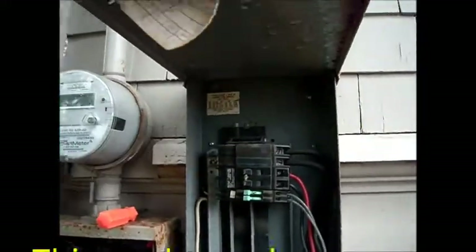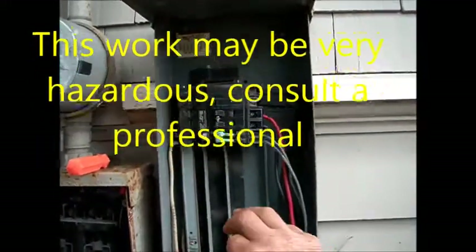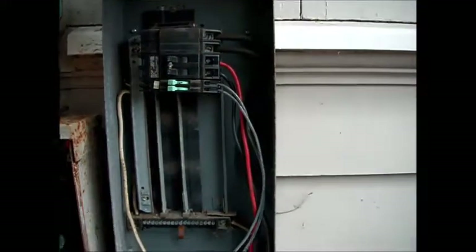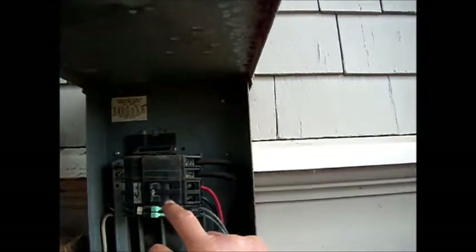Whenever I touch this stuff, I always keep one hand behind my back so that I don't ground myself on anything else. So what I have to do now is shut the power off to the house, pull these breakers off, and take a look at them to see if there are any corroded connections.